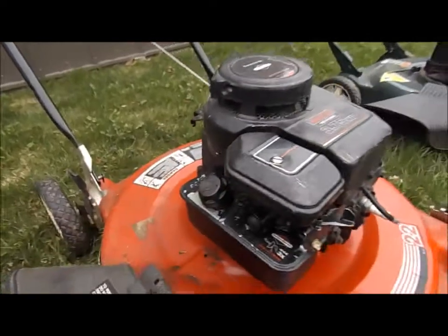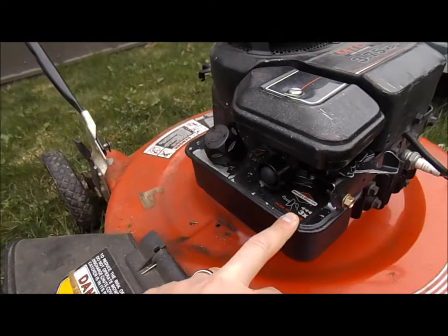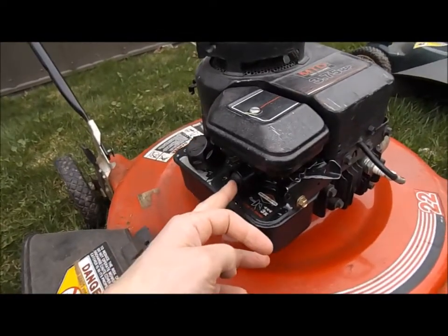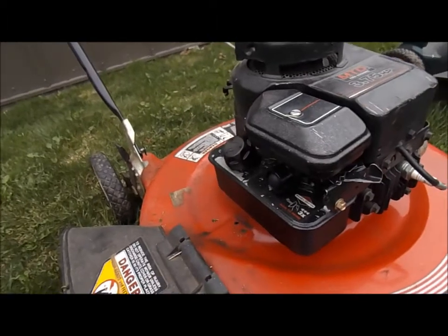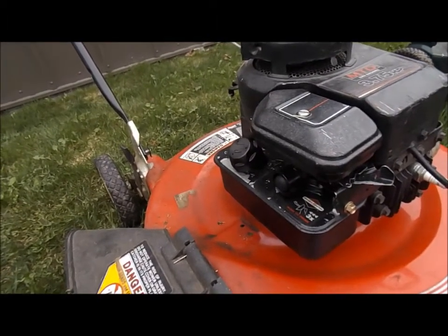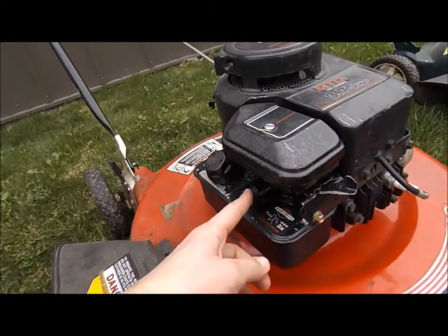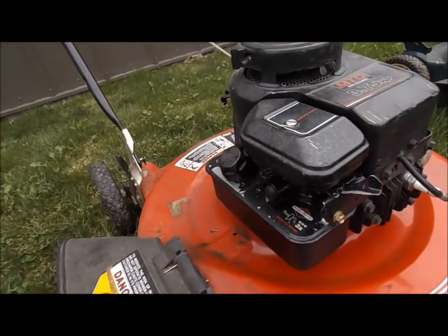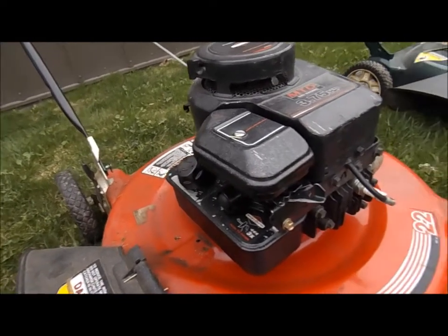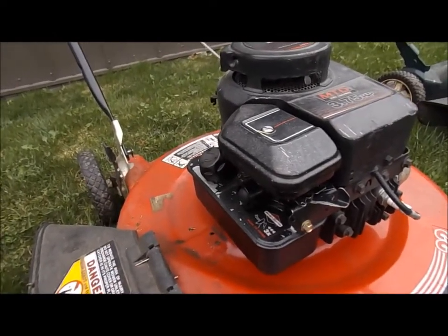The directions on a lawnmower say to prime it three times, but if this thing was sitting all winter, you're going to prime it a lot — just keep priming it until it seems like it goes hard. Otherwise you're going to be doing a lot of pulling before you get it to pop off. If it has a primer bulb, you may need to prime it more than three times because it could be dry.